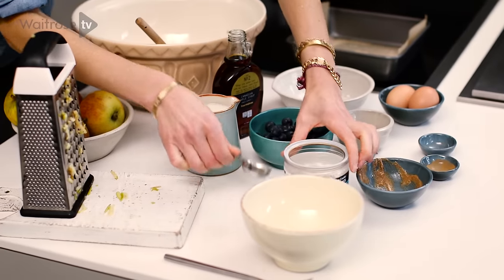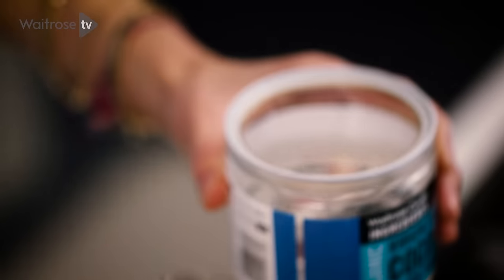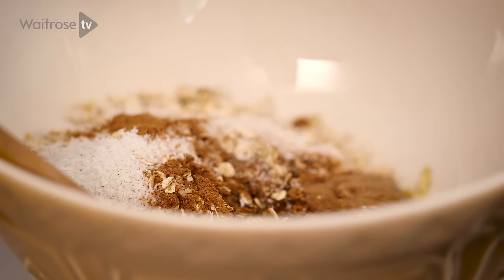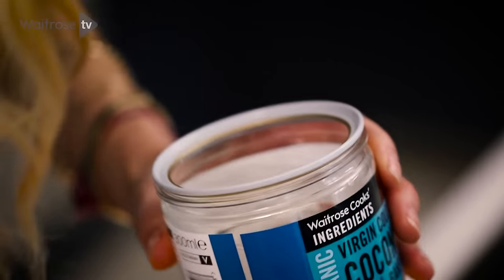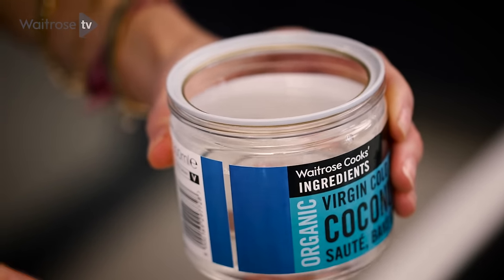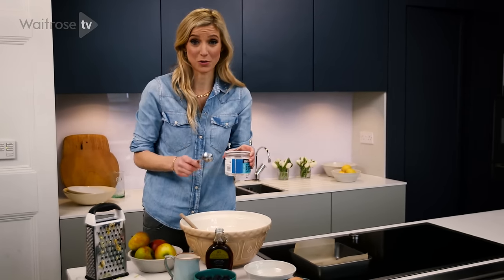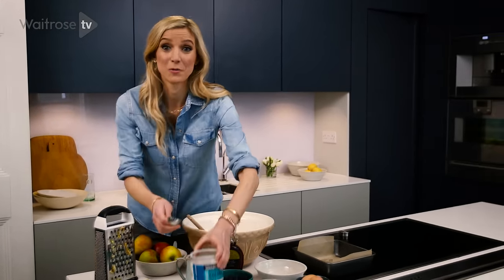Then coconut oil — just going to bind it all together. Two tablespoons of that. You can see this is in its liquid form. On a cold day if you had this in your cupboard, it's going to be very hard. You can still use it, but it's better to leave it out on the counter or near the stove for a bit so that it liquefies. And then maple syrup.